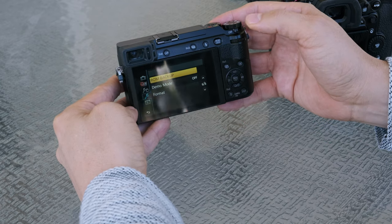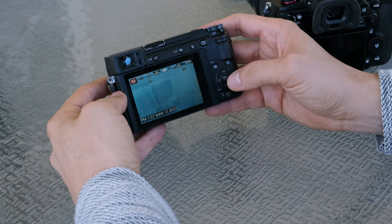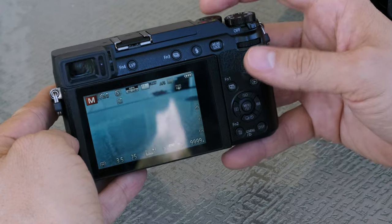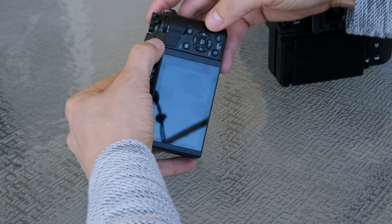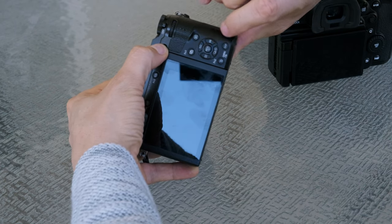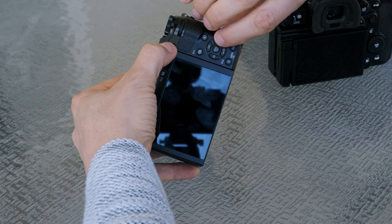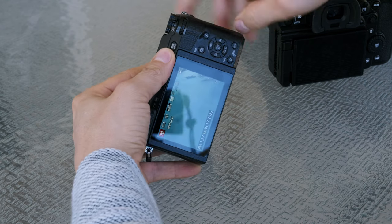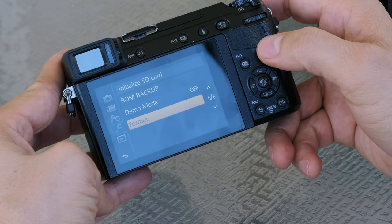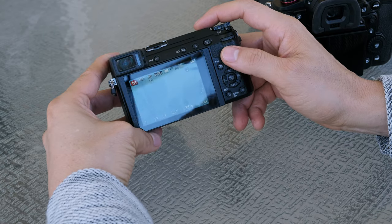If you're able to see ROM backup, that means you did it right. Let me demonstrate — I'll turn it off, turn it back on, and go to Menu page six. No ROM backup there, so I didn't do it correctly. Let me try again: hold down auto exposure lock, playback, and white balance, then turn it on. Now if I go to Menu page six — ROM backup is there!